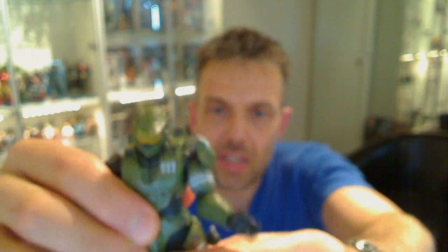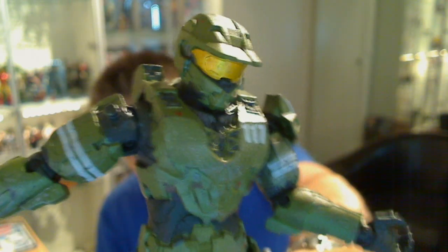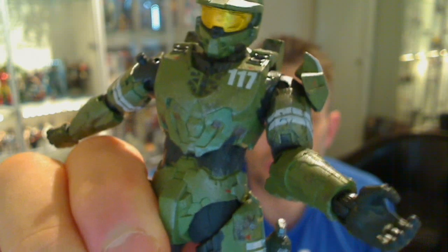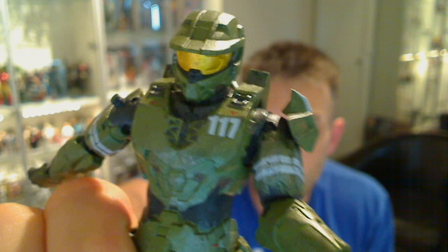So that is Halo Master Chief — the Spartan 117 — and he is the Anniversary Series 2 figure. Let us know what you think. We don't collect a lot of these, but we might collect a few more. The views will tell us — the more that watch, the more Halo reviews we'll do. We do have one or two other Halo figures we'll get around to reviewing. Comment below, find us at Facebook.com/TechSushi, Twitter.com/TechSushi, Google Plus, and TechSushi.com. See you for more reviews soon.